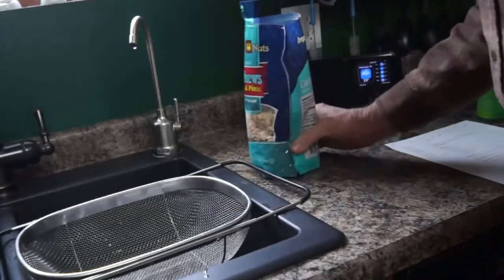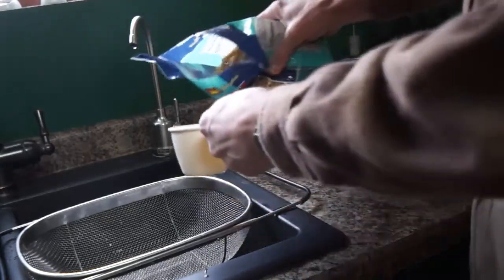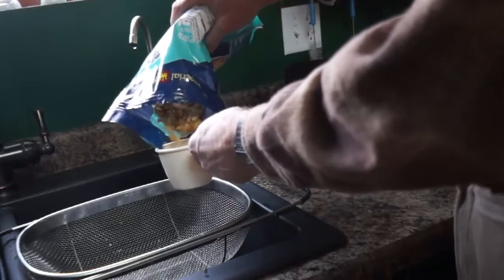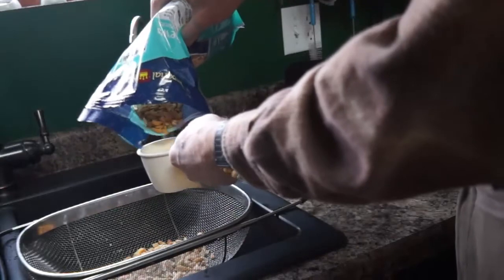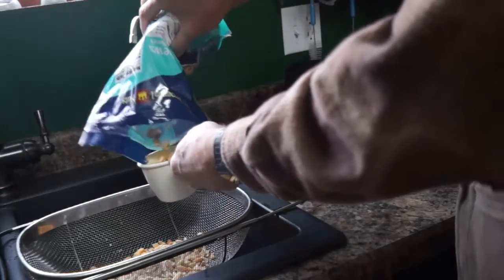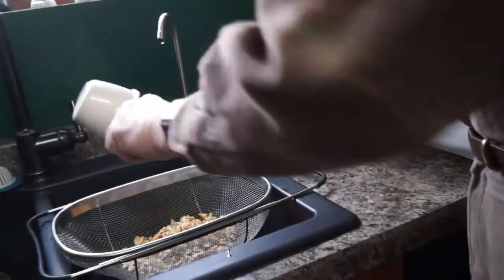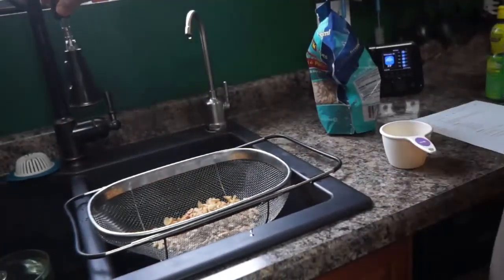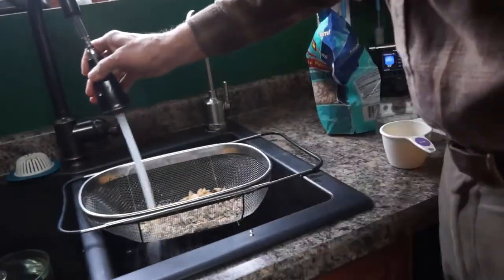They're roasted and salted, so what I'm going to do is take two cups of those — I'm making a double batch. I'll put them in my dish strainer and rinse them out, rinse all the extra salt.